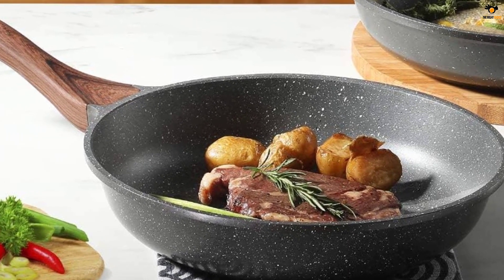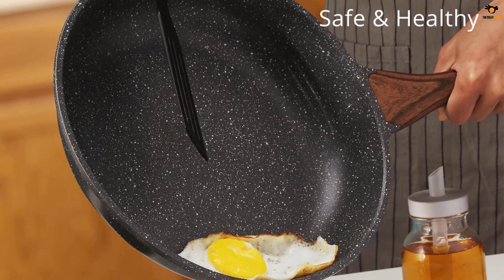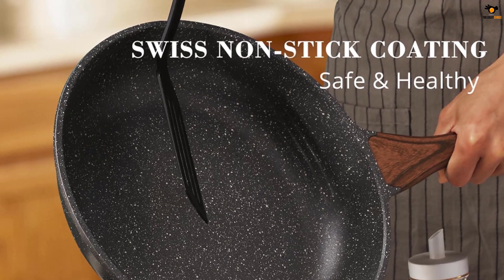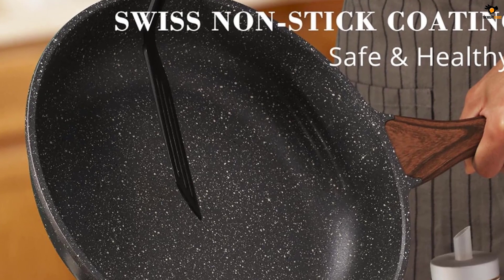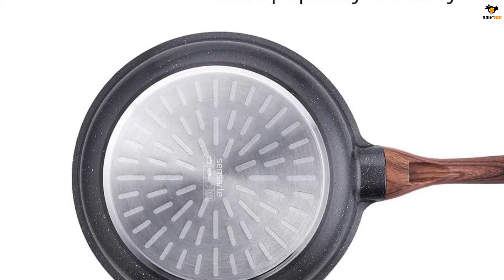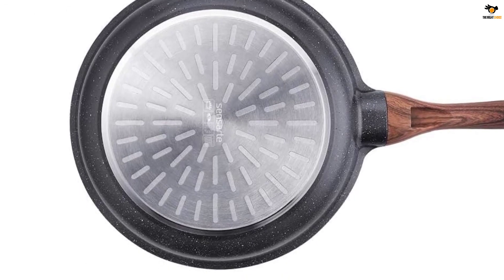With its high magnetic conductive stainless steel base, this pan distributes heat evenly and quickly, making it suitable for all stove types including induction cooktops. The sturdy cast aluminum body is durable and easy to clean. With its great quality and service, the Sensarte non-stick frying pan is a reliable choice for any home cook.